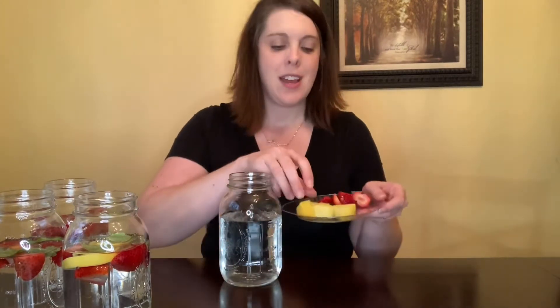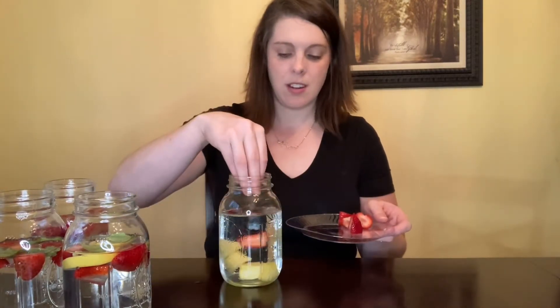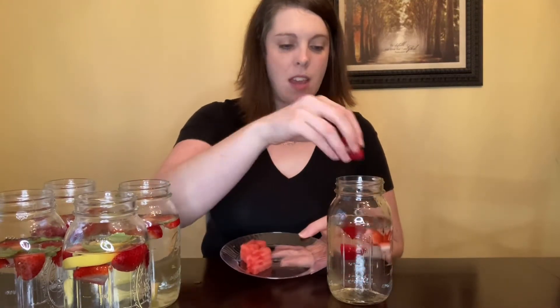The fourth recipe is strawberry and pineapple. Pineapple is also very sweet, so strawberry and pineapple make a great combination. Next we have strawberry and watermelon, two of my favorites. Watermelon is made of mostly water, and it can be pretty sweet, so strawberry and watermelon tend to be a really good combination.